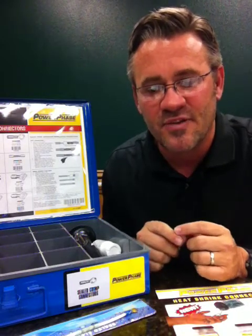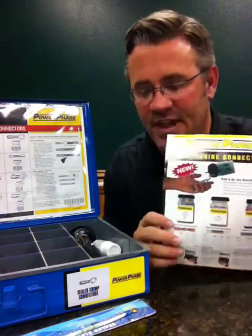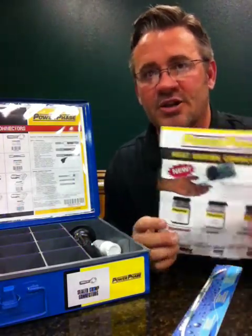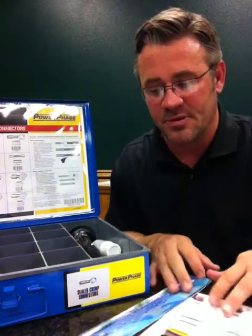The promotion runs in the month of February. Every store will get 25 flyers and a sealed electrical connector strip that outlines the three different styles of heat-shrink connectors. You'll also be getting an incentive sheet that shows you what you can win and how this can be promoted.